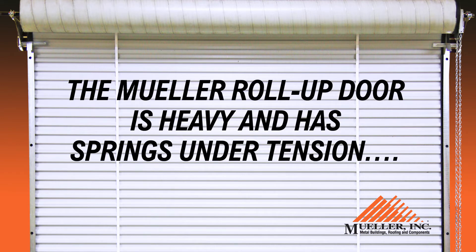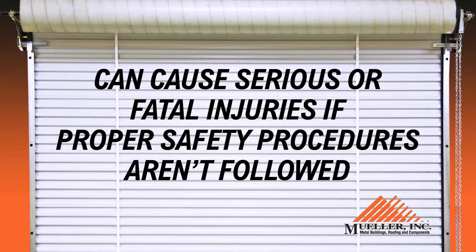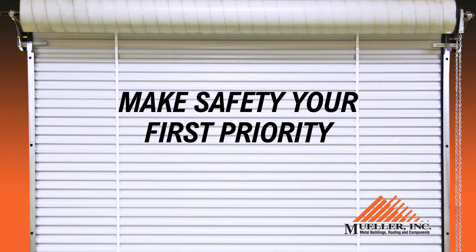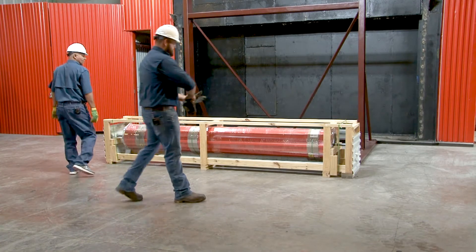The Mueller roll-up door is heavy and has springs under tension and can cause serious and even fatal injuries if proper safety procedures aren't followed. Make safety your first priority for the benefit of yourself and anyone helping you install the door. It is suggested that there be at least two workers in this process.